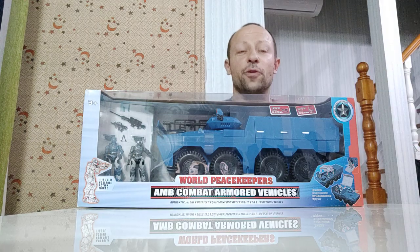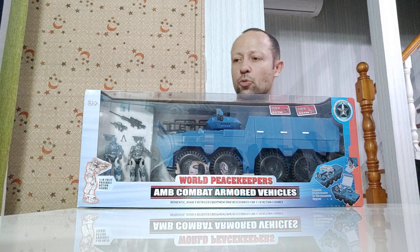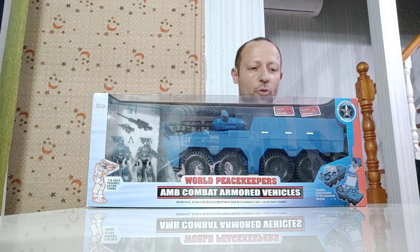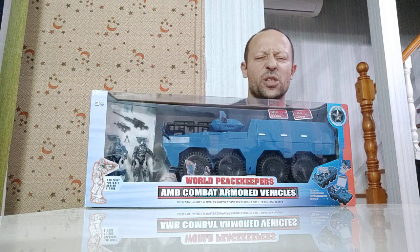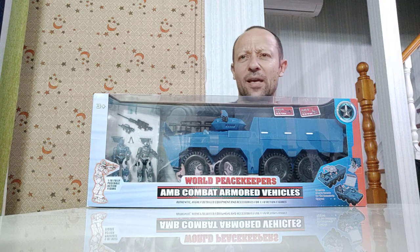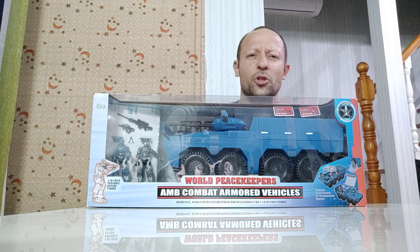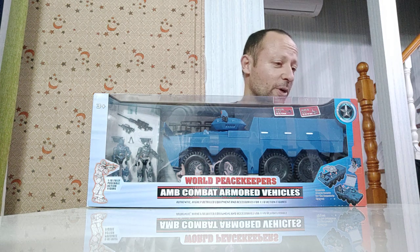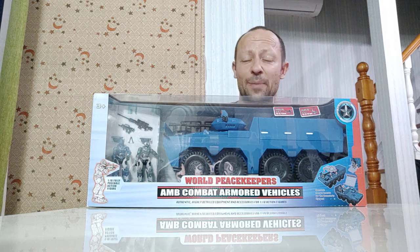Welcome back, awesome Actionery fans and subscribers. I'm reviewing this World Peacekeepers AMB Combat Armored Vehicle. I saw this probably about a couple of years back, but I could never find it in retail — it's too expensive online. But I found it on sale on Taobao in China, so I got a pretty good bargain on this and I'm really quite happy.